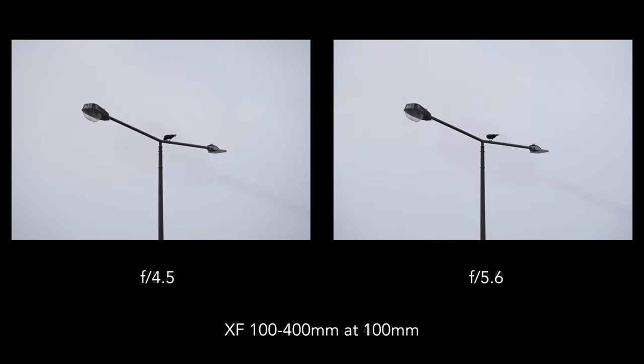The two lenses are compatible with the 1.4x and the 2x teleconverters. Here are the range and apertures you get with each on the two lenses, and here is the difference at the telephoto end with each lens and converter. On the 70-300, the 1.4x converter retains a good level of sharpness at f8 and f11. Results are decent at f16, but softer from f22. The 2x teleconverter decreases the quality a little, but the image looks good at f11 and decent at f16. From f22, diffraction is more visible.